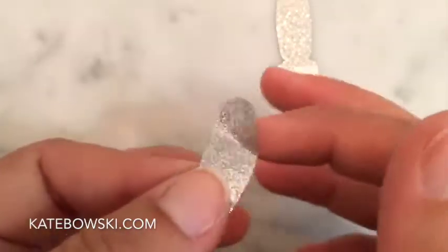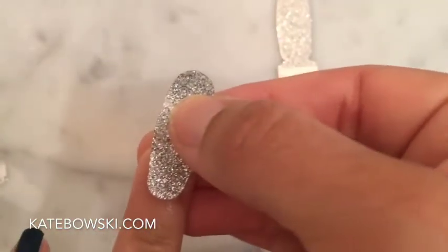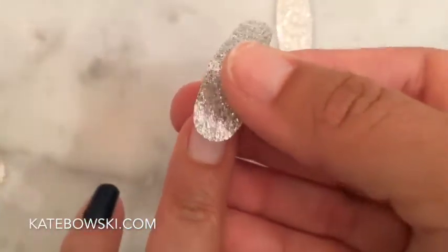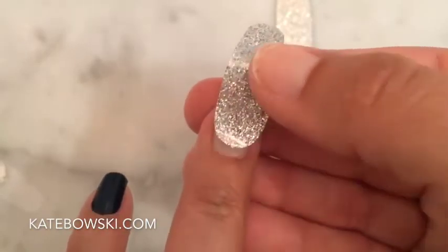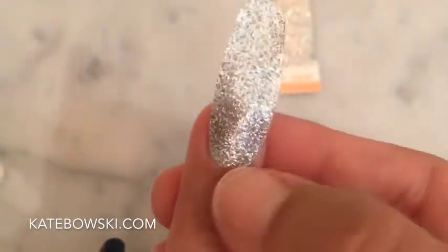Then pull the silver tab and that will leave you with a double-ended strip of color. Hold your strip in the middle and that will give you the best control. Take a look at how the ends of the strip fit your nail and choose the side that will give you the best coverage. In this case, we are going to use the wider end. Place the strip right above your cuticle and give it a good press, making sure that it covers from side to side.